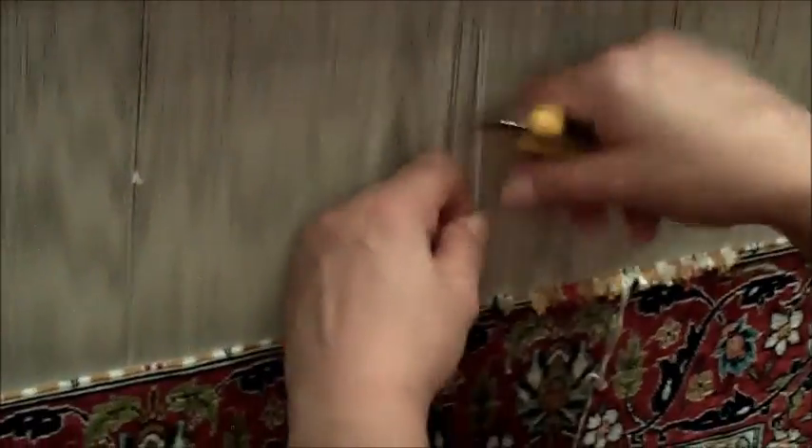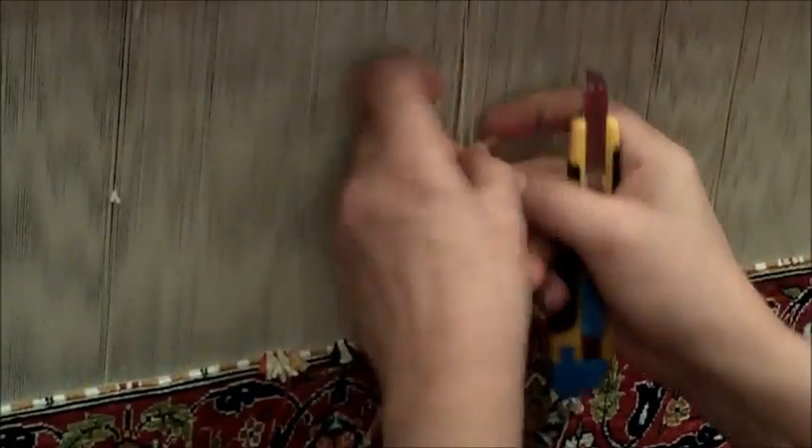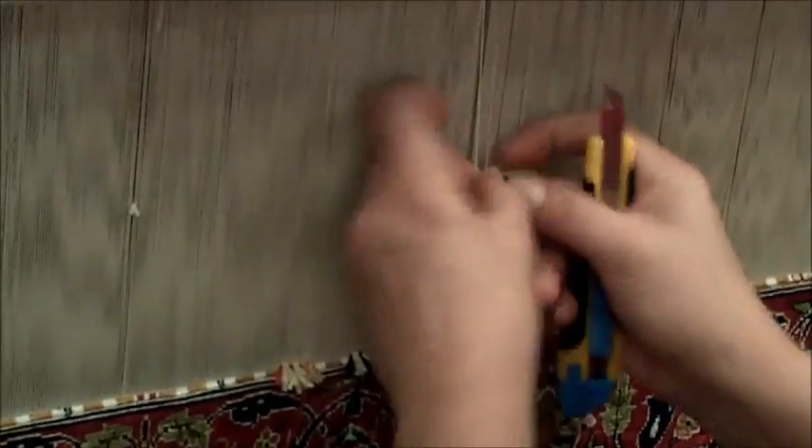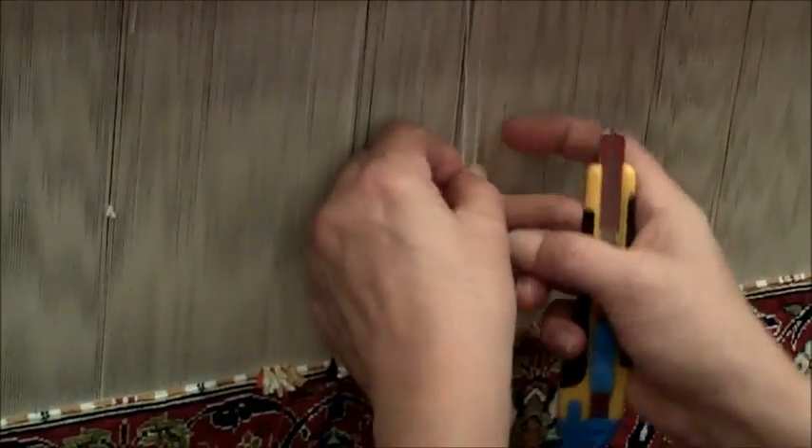Each little square is one double knot. So to create this design, she has to stay on the same line — like five red, two blue, three green. And if she misses any of those colors, the design will be off and the red will lose all the red.